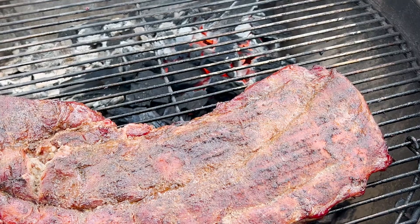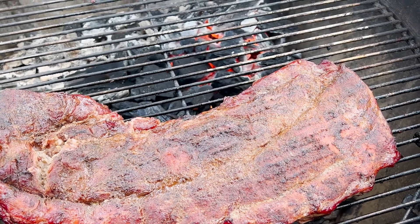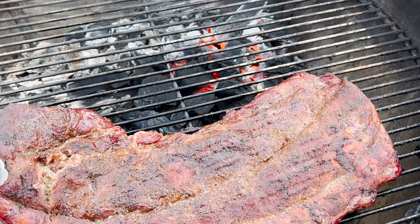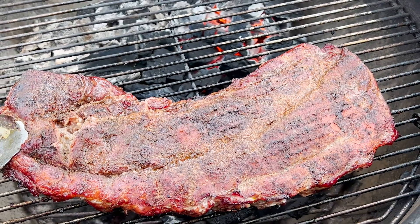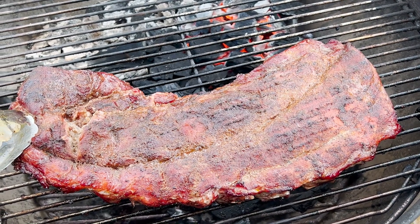Here's a two-hour check-in. Ribs are starting to take on some really nice color. The temperature's holding pretty steady, just above 200 degrees on the grill. I haven't really had to do anything to it, so I'll go ahead and put the lid back on here, and the next time you see these, we'll be wrapping them.